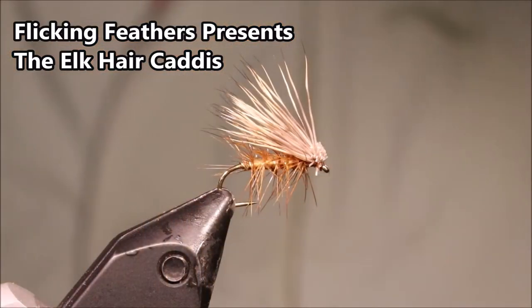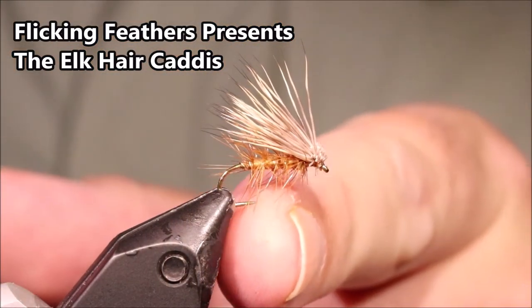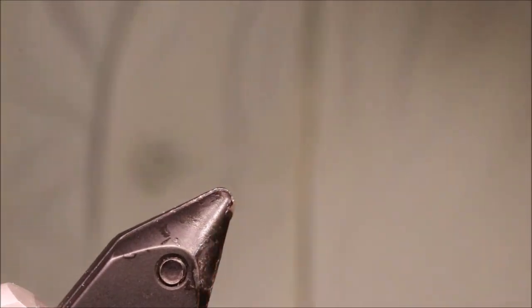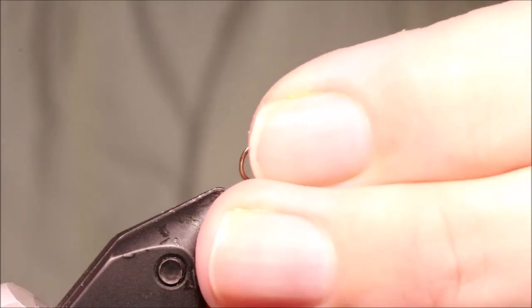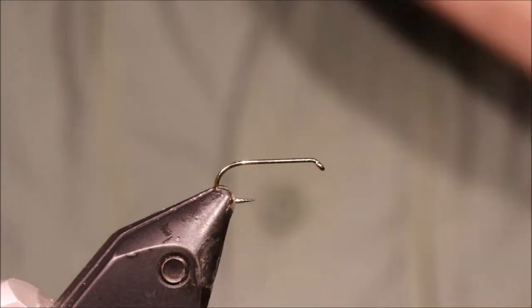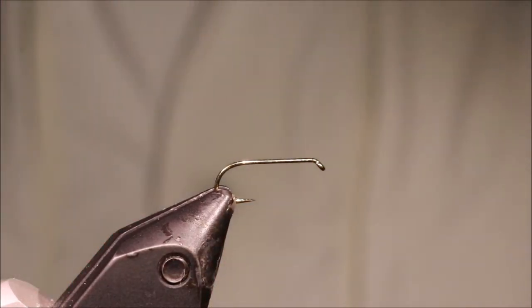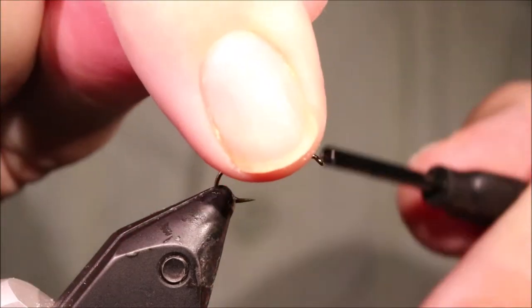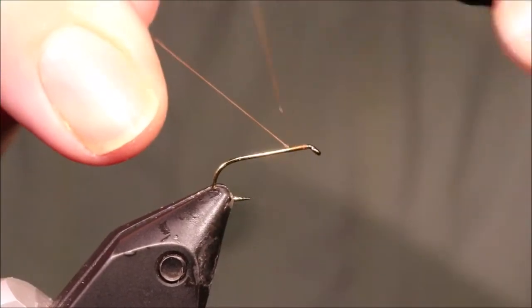Hi everybody, Mark the Flickin' Feathers again today, with another dry fly — the Elk Hair Caddis. A fairly simple but well worth learning to tie. It's a very good caddis pattern for rough water, fast float water, and similar conditions. As always, I'll put a materials list in the description, along with a link to the Patreon page for anyone that wants to support the channel, get access to members-only content, and be entered into the giveaways.